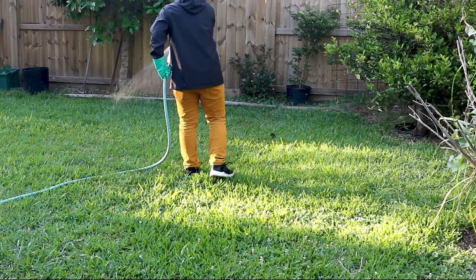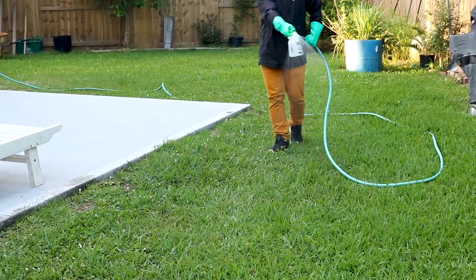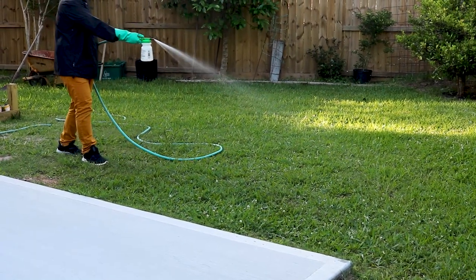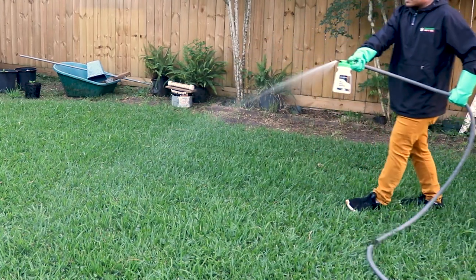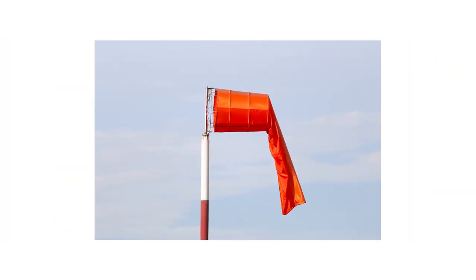To kill armyworms in your lawn, evenly distribute the entire amount of product over your treatment area. As you make your application, keep an eye on the amount of product left in the sprayer's reservoir — when the liquid runs out, no product will be applied. Once you finish applying Reclaim IT, postpone any regular irrigation or mowing in the area for at least 24 hours. Check ahead of time to ensure it won't rain. When using Reclaim IT, apply on calm days when wind speeds are low to minimize drift.